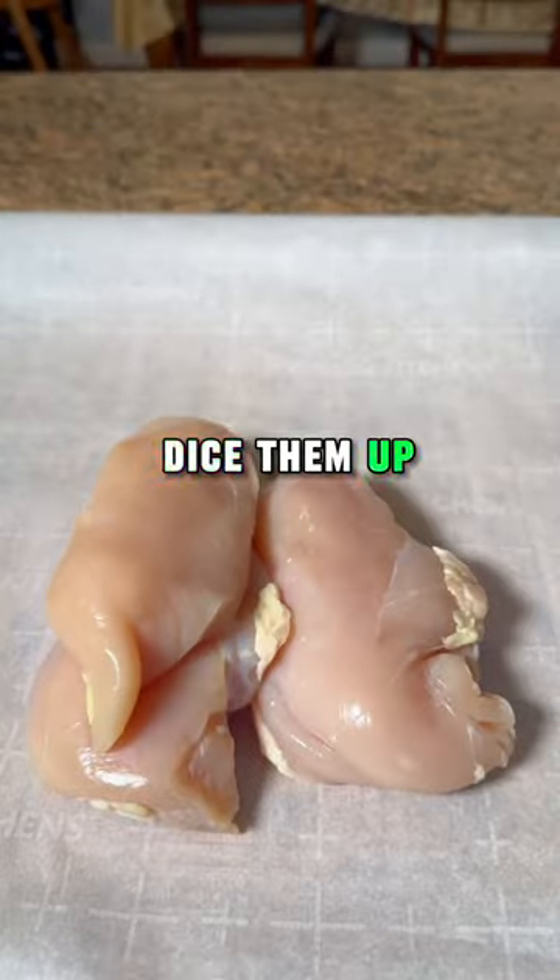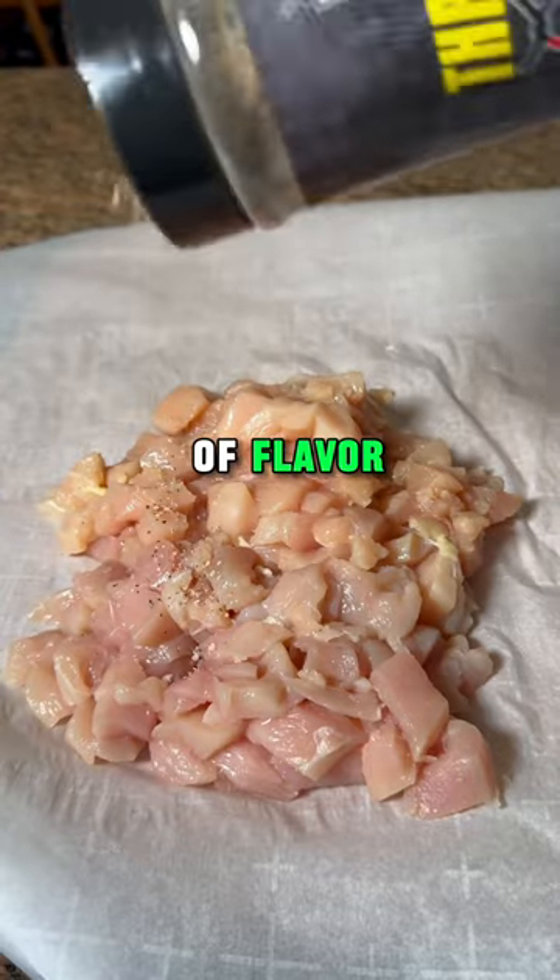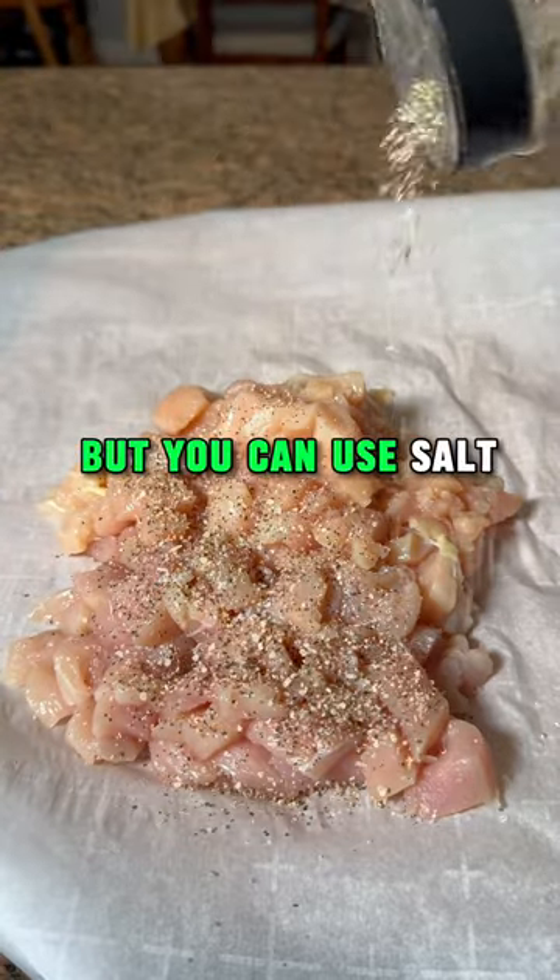Let's get three chicken breasts and dice them up. I found these on sale for $1.97 a pound. Hit it with a little bit of flavor — I'm using that throw down rub, but you can use salt, pepper, and garlic.